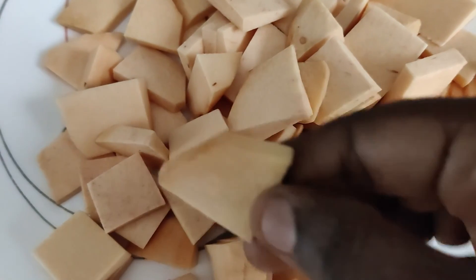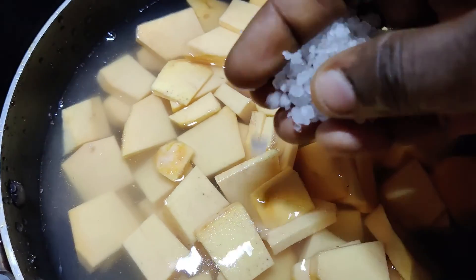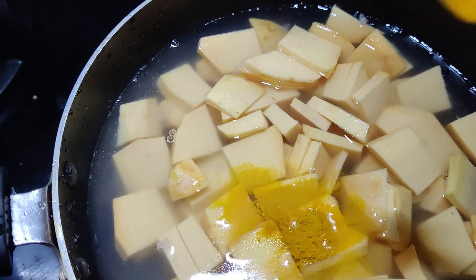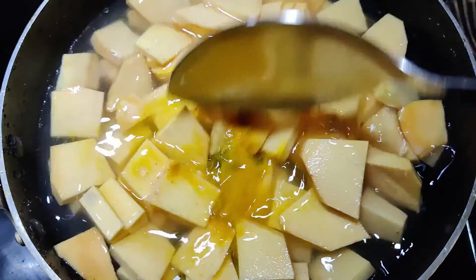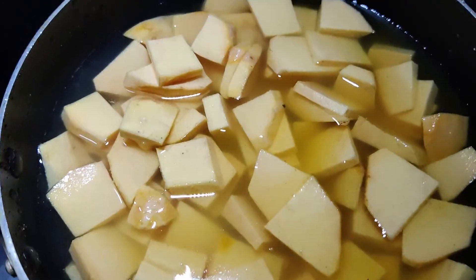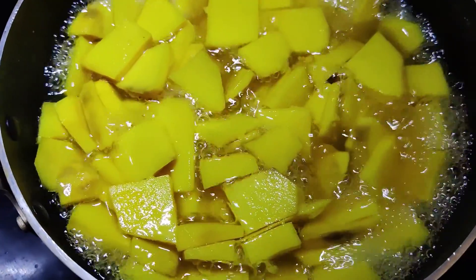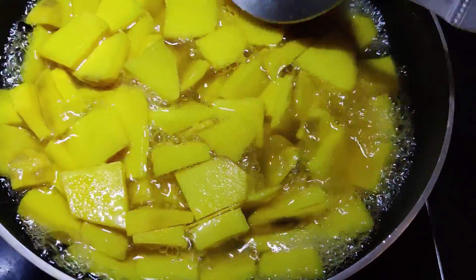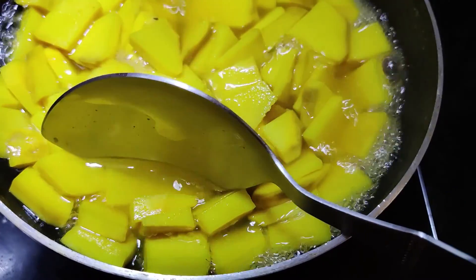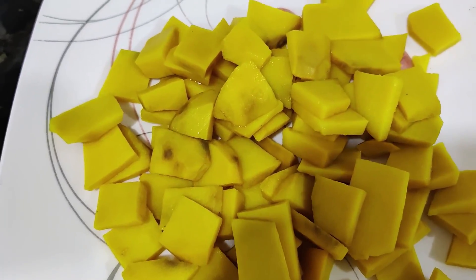I will cut the pieces in the pan. Put some more salt and dry. It will be done in 5 to 10 minutes.